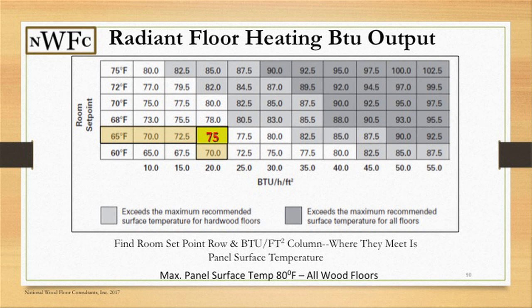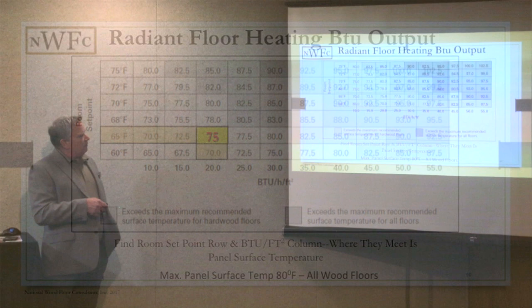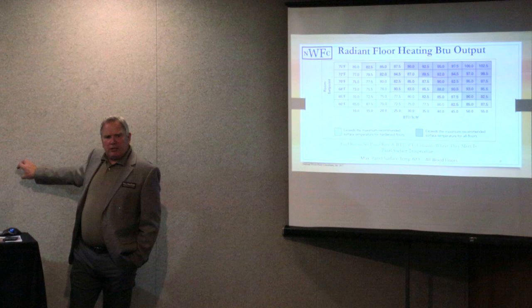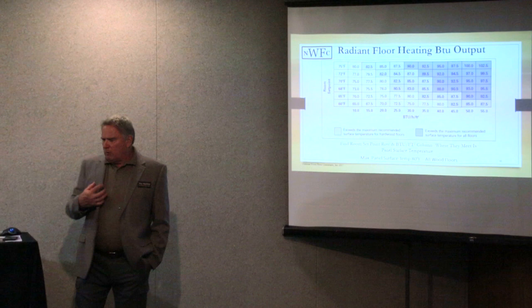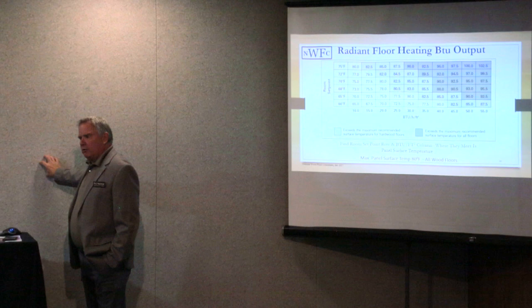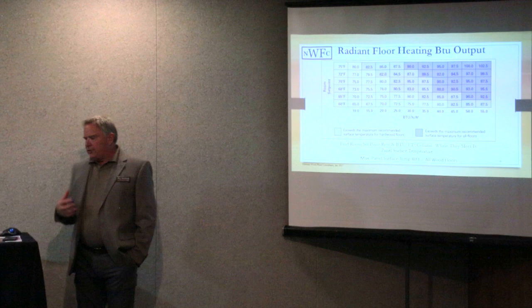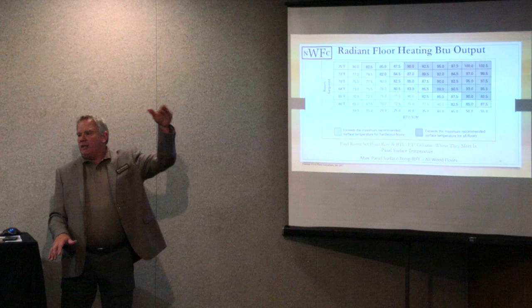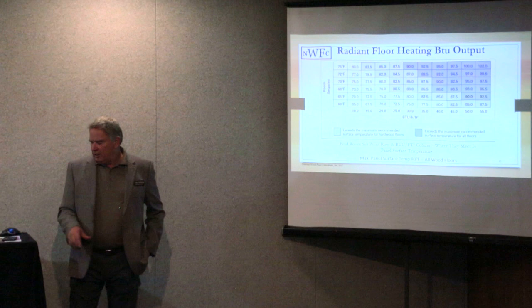Looking at this chart, radiant heat BTU output is shown at 10, 15, 20, 25, and 30 BTU. On an in-floor heat system, the set point — what's our thermostat set at — matters a lot. With conventional forced air, most people are between 68 and 74 degrees. With in-floor heat, because the comfort range is at floor level rather than from air blowing up and back down, the set point is typically around 65 to 68 degrees instead of 70.